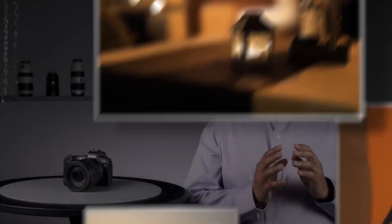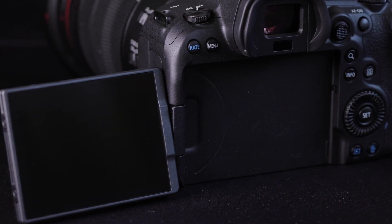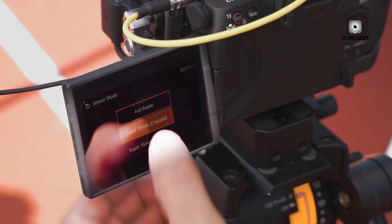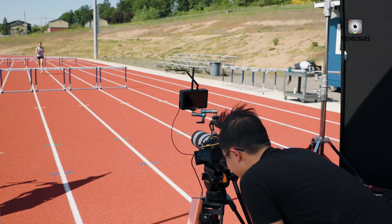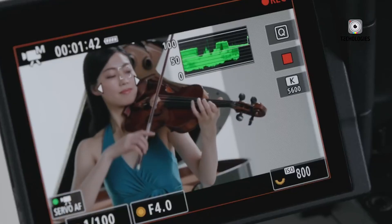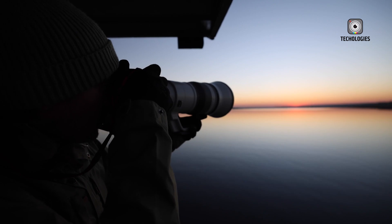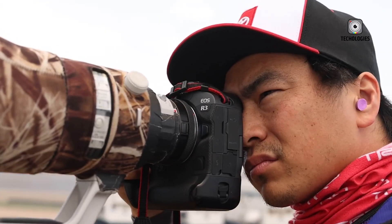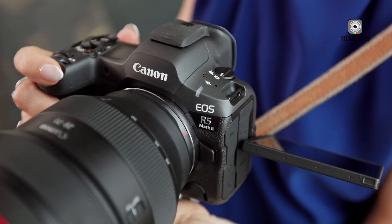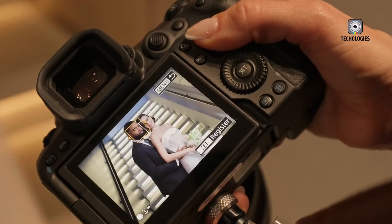Choosing between the R5 Mark II and the R5C depends on individual needs and shooting styles. The R5 Mark II offers a well-rounded hybrid solution with strong performance in both photo and video, while the R5C is more tailored to video production with additional features and extended recording capabilities. Both cameras represent the pinnacle of hybrid imaging technology. The R5 Mark II's advancements in autofocus, continuous shooting, and image quality make it a compelling choice for those seeking versatility, while the R5C remains a robust option for dedicated video work. Ultimately, whether the R5 Mark II is worth the upgrade will depend on your specific needs, but it is undeniably a powerful and versatile tool pushing the boundaries of hybrid imaging.